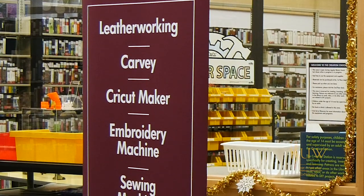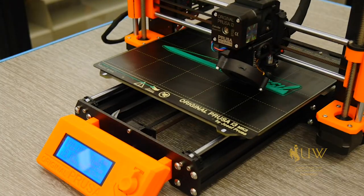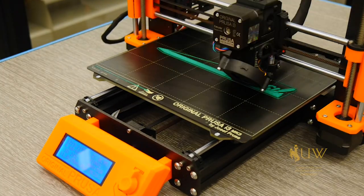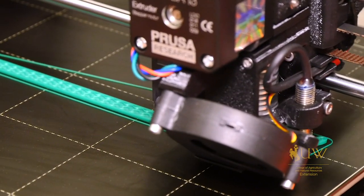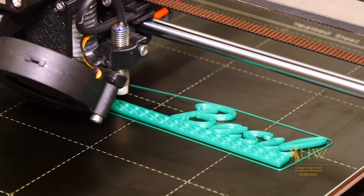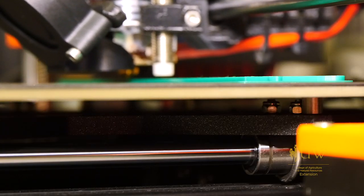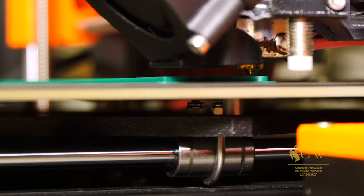One of the more techie sides of the maker movement is 3D printing, and this does have a lot of application in the gardening world. Today we're here printing a plant stake, but there's a wide variety of uses — including printing replacement parts for devices used in gardening, printing adaptive tools to make gardening more easy and accessible, and printing things for your fairy garden.